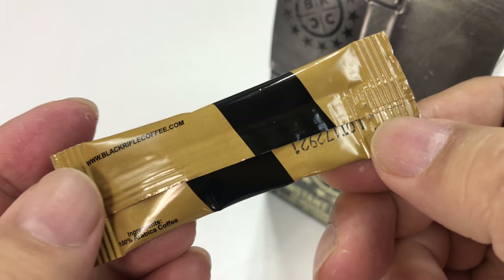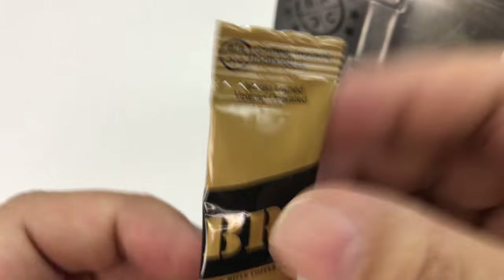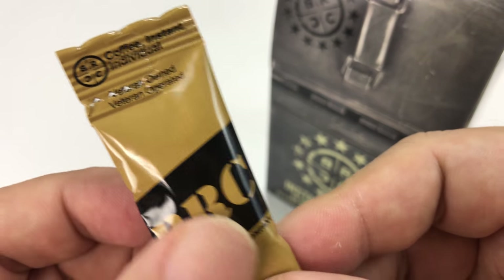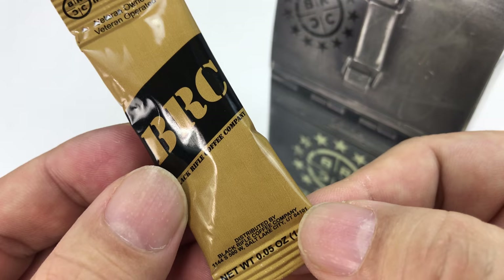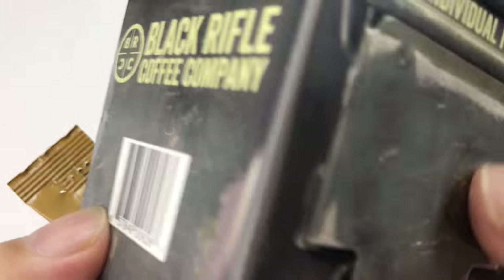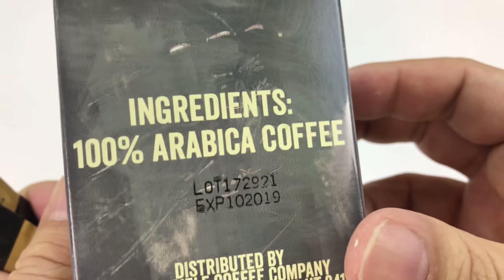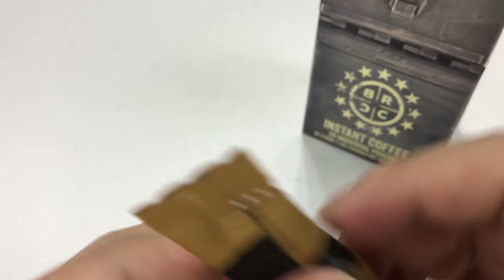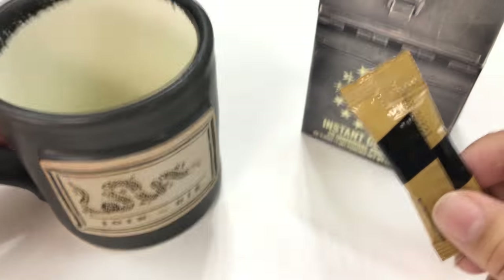They look like little tiny MREs — how cool is that? I just love the fact that these guys are always thinking like this. Really small little packet, and I like the fact that it's perforated across the top — should be nice and easy to open. I was talking to my buddy the other day and he's like, I don't like instant coffee. And I think the fundamental problem is that most people add too much water.